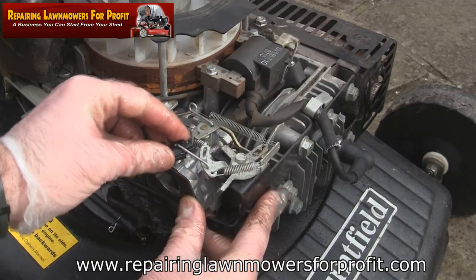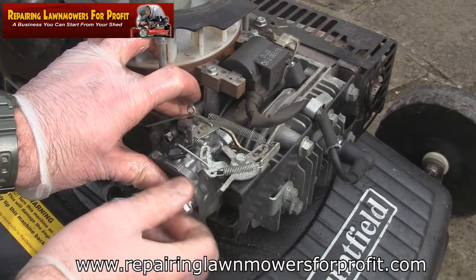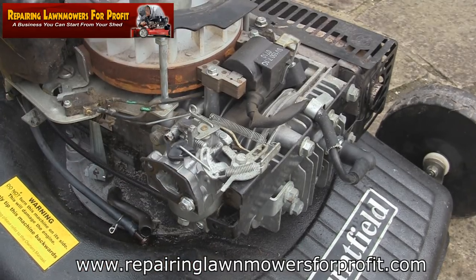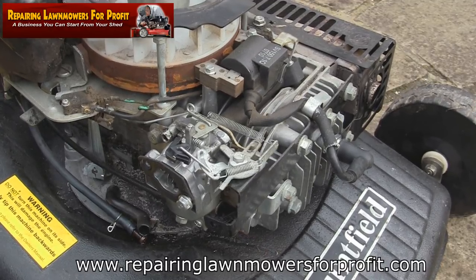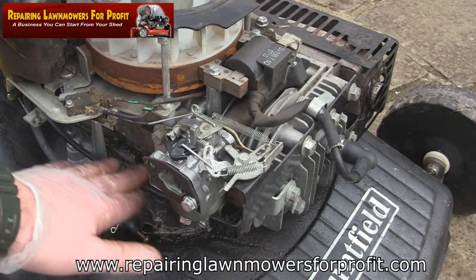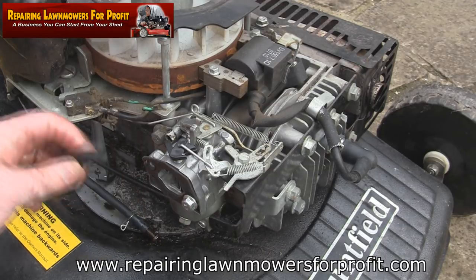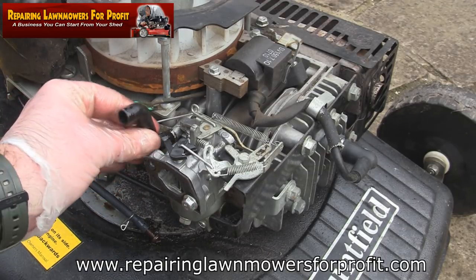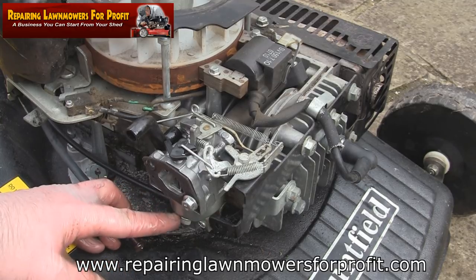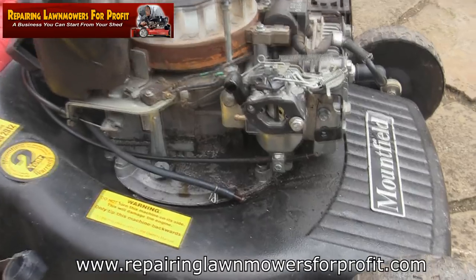Everything opens and closes correctly. I'm just going to put that one back in and check that everything's moving freely. I'm never 100% sure — I've done it a couple of times and I might have to spin it round the other way. I'm going to put this pipe back on here; this breather pipe just came off as well. Before I connect the air filter box back up, I'm going to connect the fuel line, because I want to check this carburettor doesn't leak.